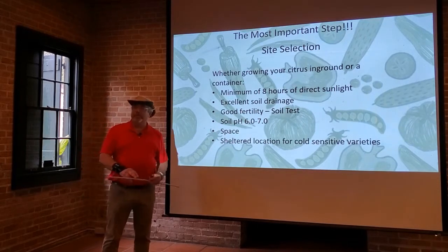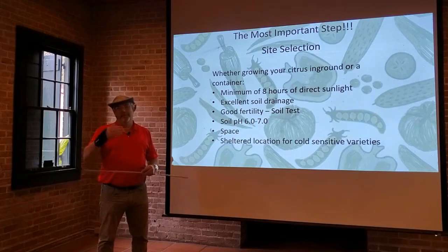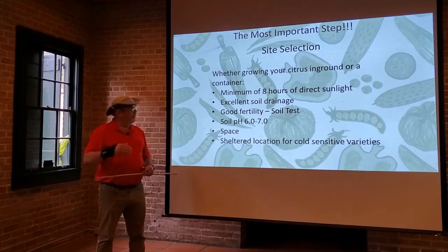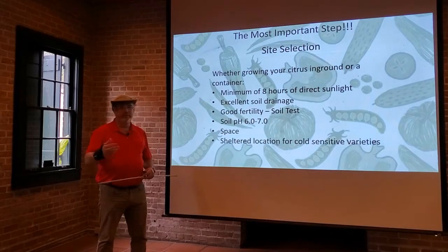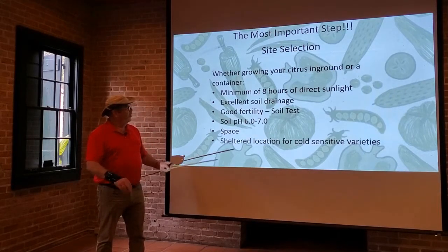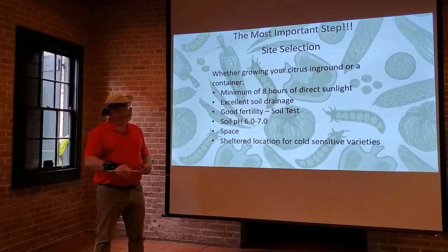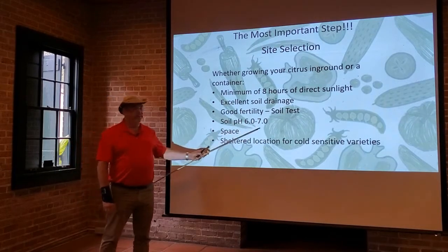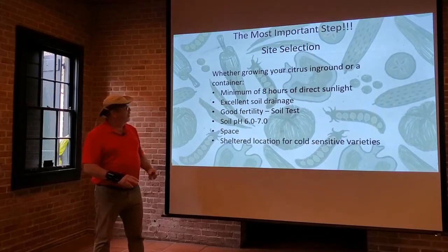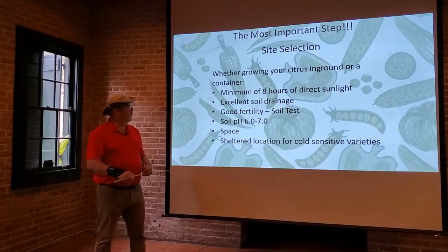You need to have pretty good fertility. You're producing a fruit, you're making a crop, and it's going to need a lot of nutrients. You can take a soil test that will tell you how much of the major macronutrients are in your soil and what the tree may need. It also needs to have a pH of between six and seven. Your soil test will tell you that, and you can make adjustments if there are any issues.